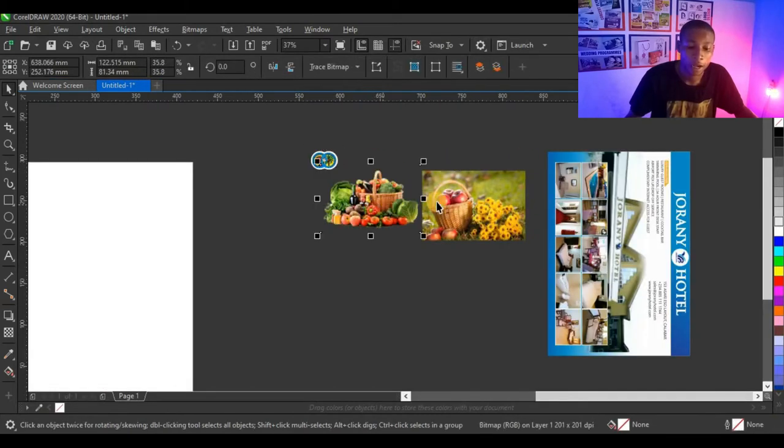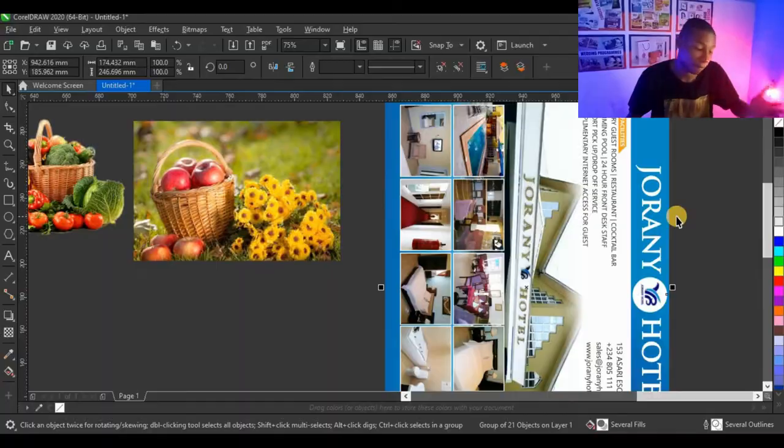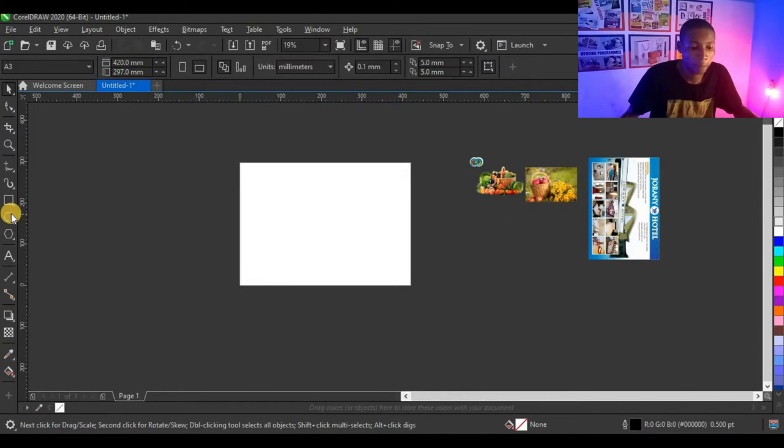These are the resources I'll be working with: the logo of the church and the pictures I'll be using for the harvest design. This is the advert that will be coming at the back. For many of you that have been designing harvest booklets, you know very well that the back cover most times comes with an advert or any brand, or sometimes a right appreciation — but in this case I'm going to put this Journey Hotel advert at the back.